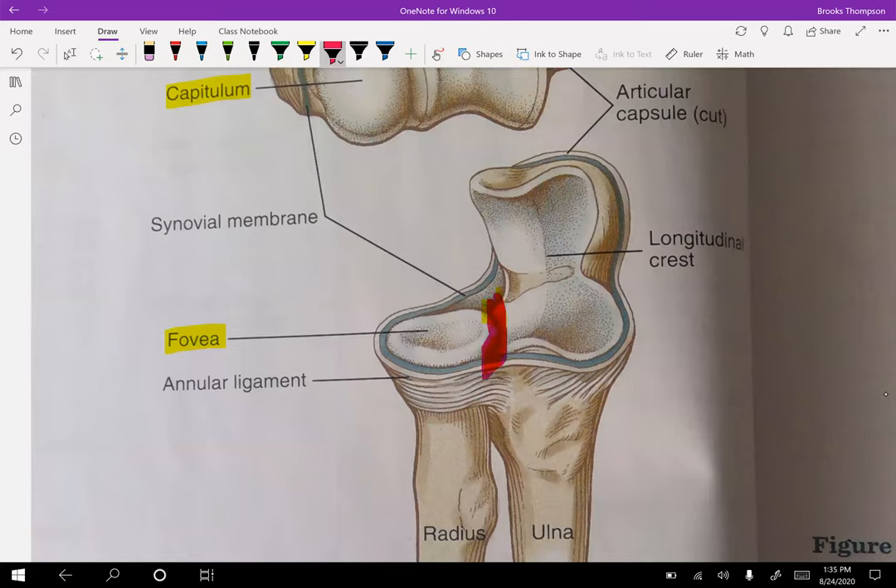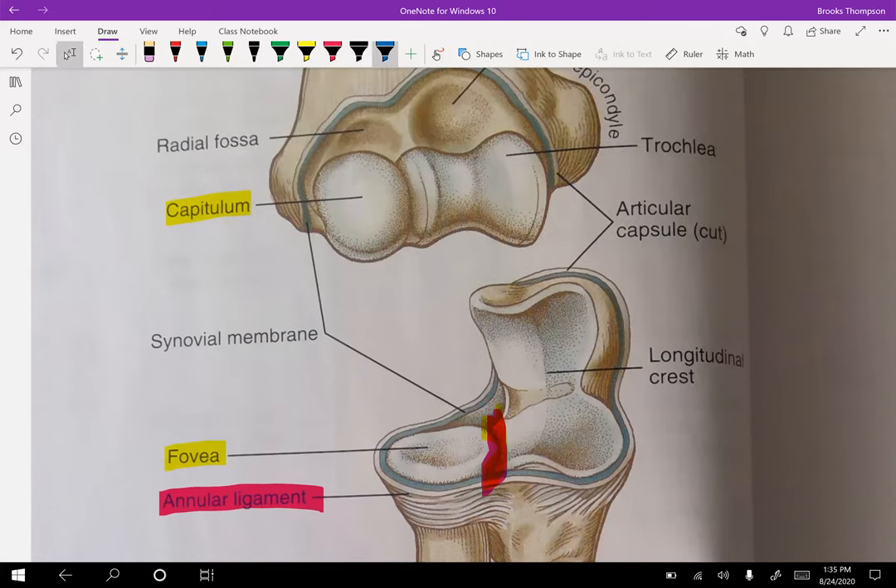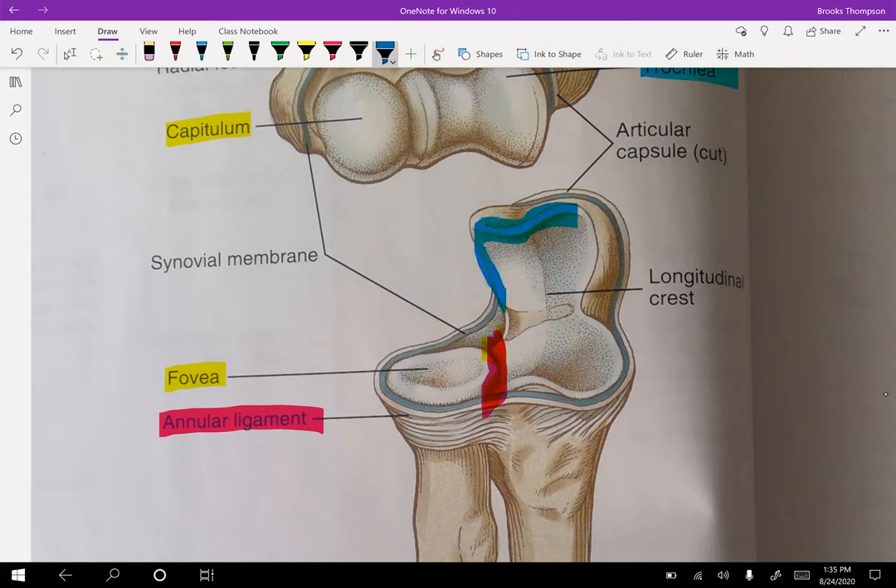The radius is held next to the ulna by the annular ligament. For the elbow, we're going to have the trochlea — part of the humerus. At quick glance it looks concave, and it is. However, compared to the ulna where it conjoins — the trochlear notch — this is more concave, so that is our concave portion of bone. When the ulna moves, it's concave on convex.